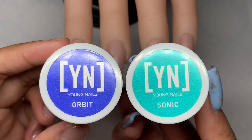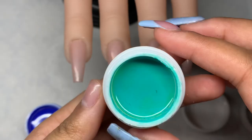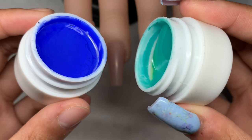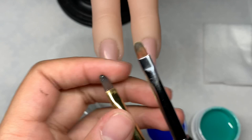For this first nail I'm going to be using the Young Nails gel paints in shades Orbit and Sonic, and I want to show you guys basically the consistency of these gel paints. These aren't too thick but you want them kind of runny, and the reason for that is so that you have a bit more control. If they're too thick then it will be harder to move the product around with the brush.